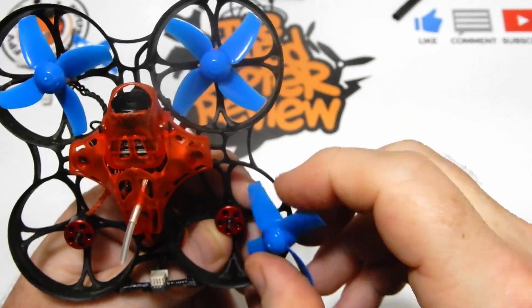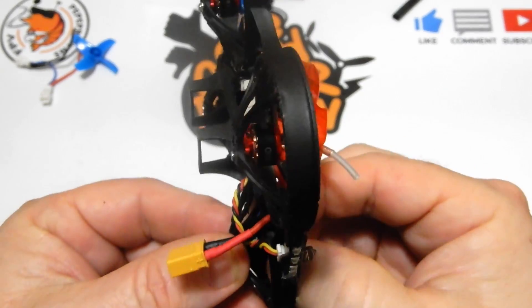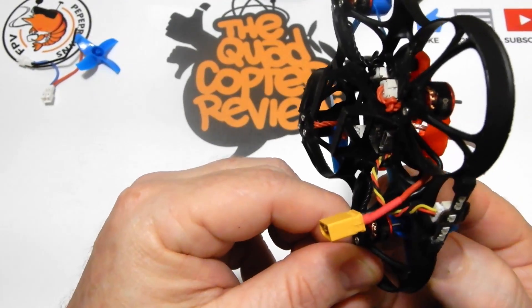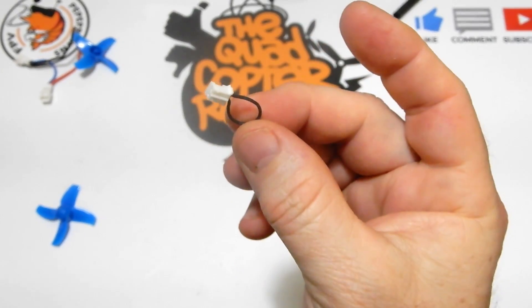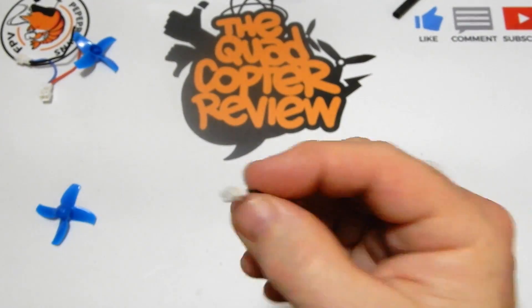When putting props back on, the fatter side — the side that generates lift — needs to be on the outside. These run props-out, so if you just tried to copy a normal quad's prop orientation it wouldn't fly; it would just sit and spin. I also found, hidden in the package with the little screwdriver, the terminator adapter so you can still run it 1S. I thought they didn't include one, but they actually did.